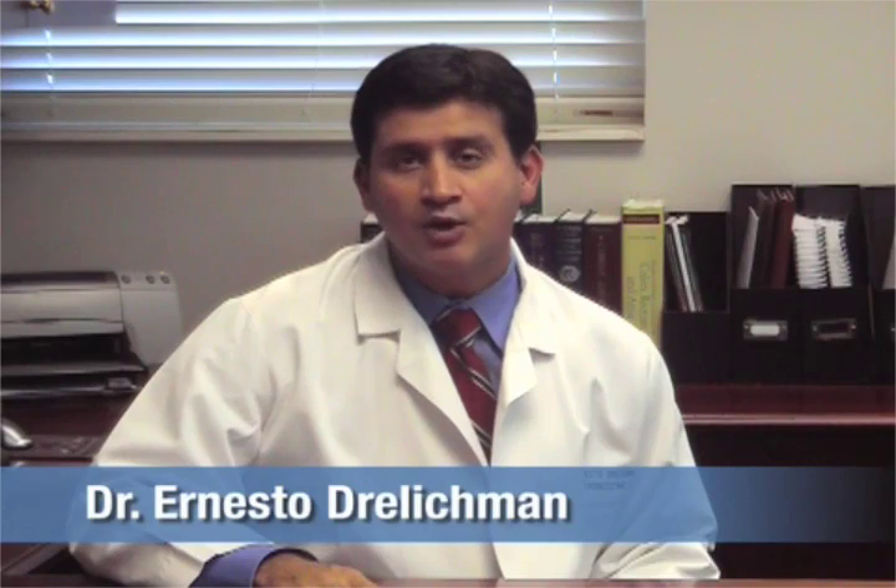Hello, I'm Ernie Drellickman. I'm a colorectal surgeon at the University of Alabama at Birmingham.